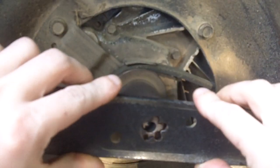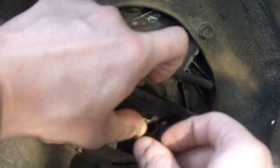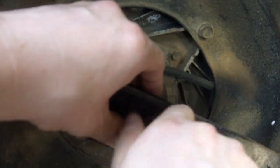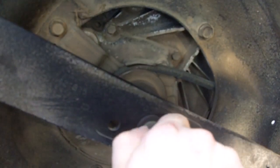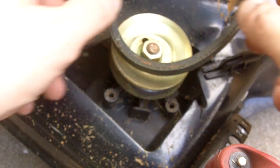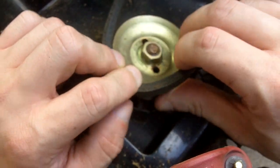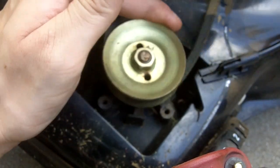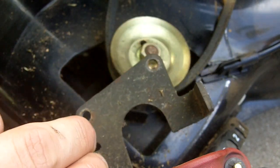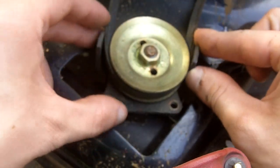Now we'll just put our blade back on and tighten it back up with your wrench. Now that we have the mower back on all four wheels, take this end of the belt and get it onto the pulley right here. It makes it so easy to put the belt back on this pulley without the belt guard on.